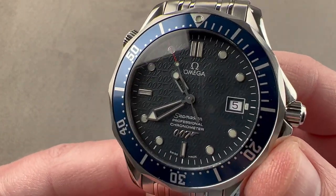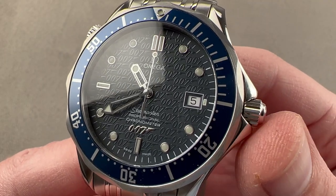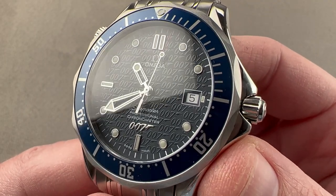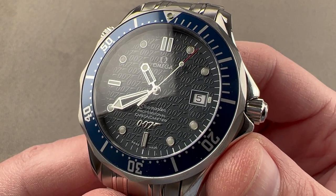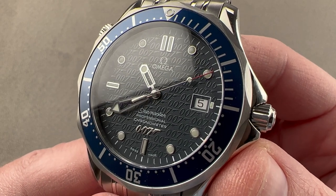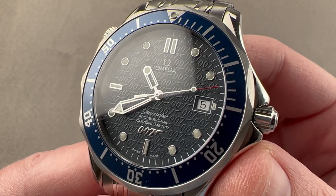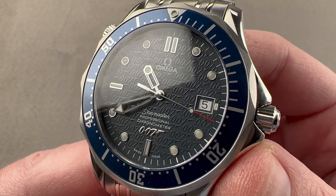Today we're discussing the Omega Seamaster Diver 300-meter 007 Limited Edition. It's also known as the James Bond 40th Anniversary Watch. It was launched in 2002 in a limited edition of 10,007 pieces to coincide with the release of James Bond in Die Another Day, which was the 40th anniversary of the official James Bond film franchise that began in 1962 with Dr. No.